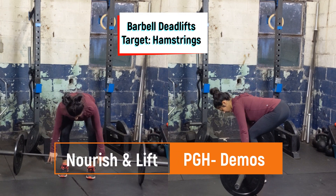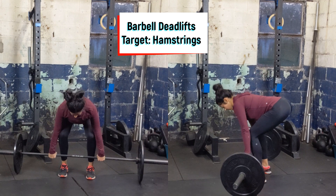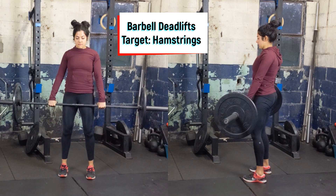Start standing up tall with feet slightly outside of hip width. Pull the shoulders back, keeping the core tight. Hinge the hips back to grab onto the barbell, making sure the back is flat.